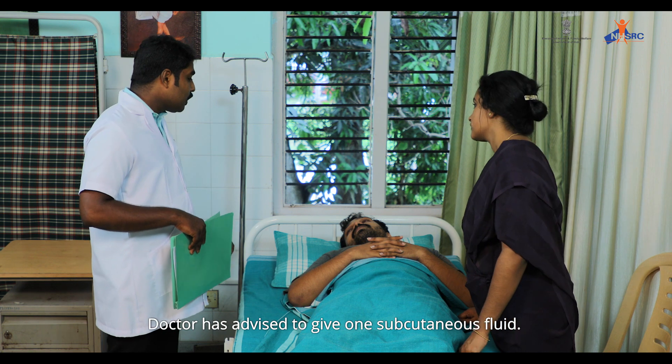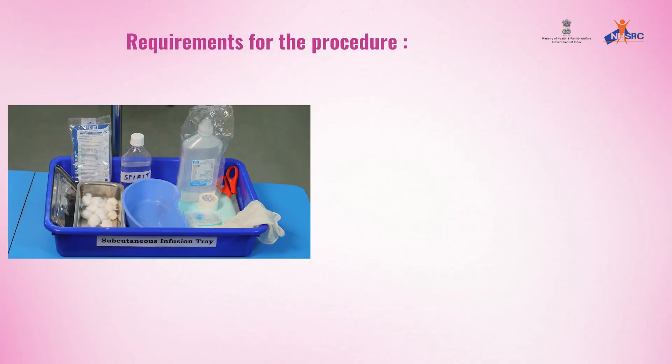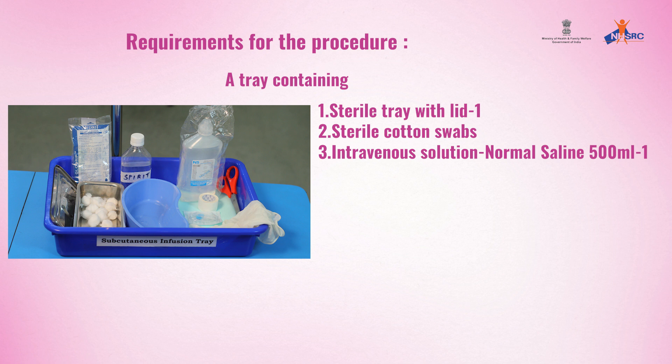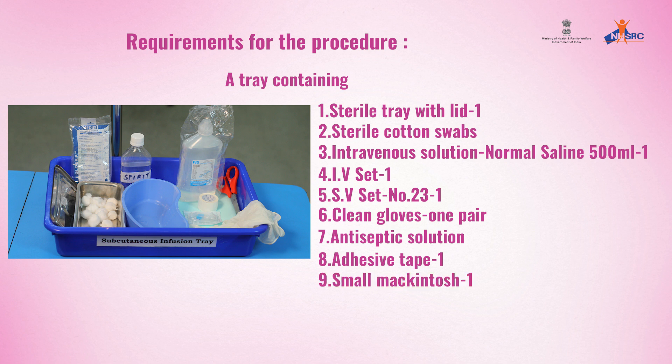The doctor has advised subcutaneous fluid administration. Requirements for the procedure — a tray containing: one sterile tray with lid, sterile cotton swabs, one intravenous solution of normal saline 500 ml, one IV set, one scalp vein set number 23, one pair of clean gloves, antiseptic solution, adhesive tape, one small macintosh, and one kidney tray.